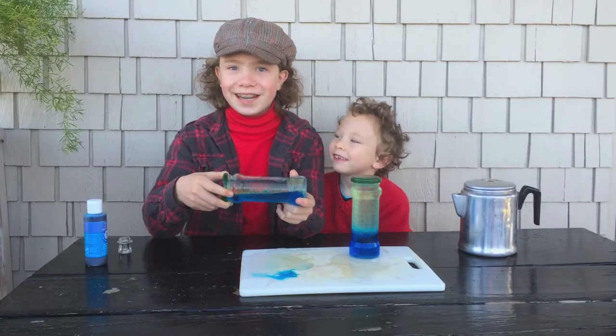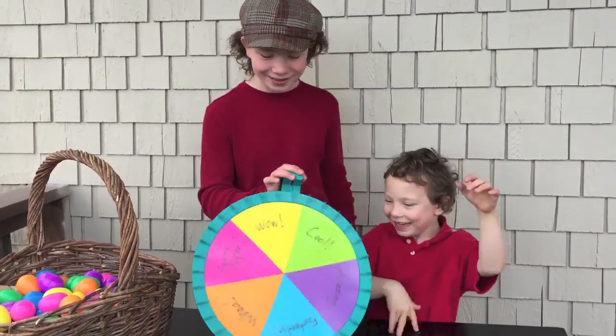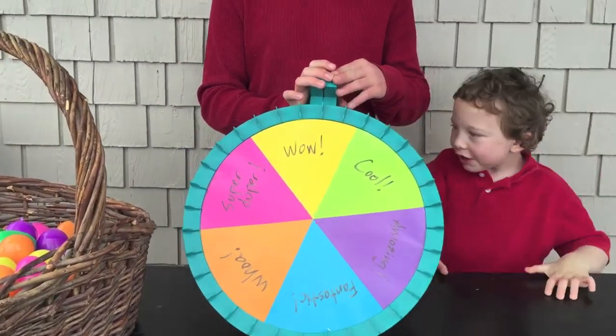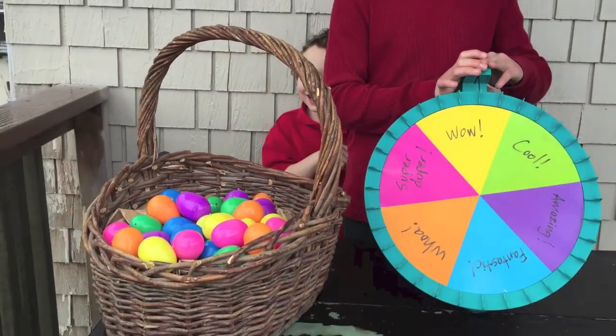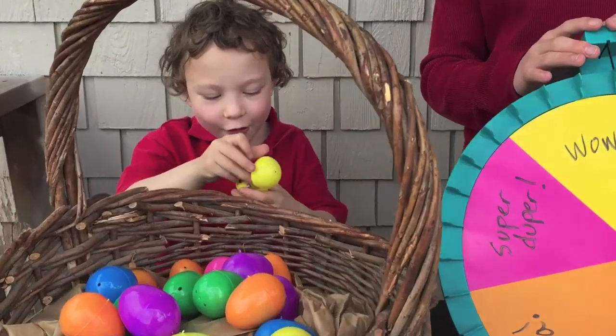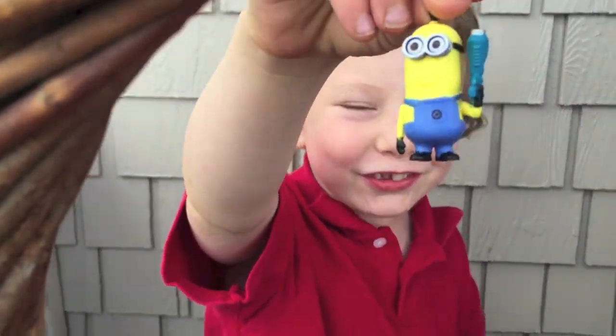And now it's egg time. Alistair, spin the wheel for your octopus's tentacle. A yellow egg. I'll choose this one. Oh, a minion toy with a freeze ray!